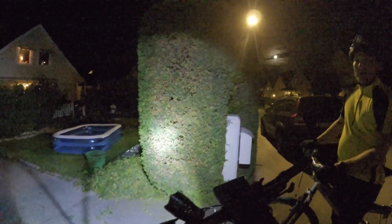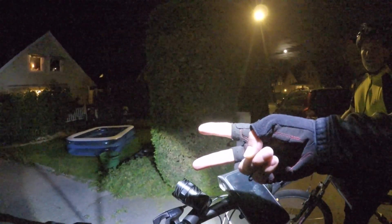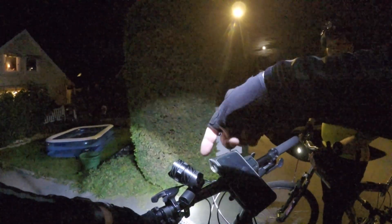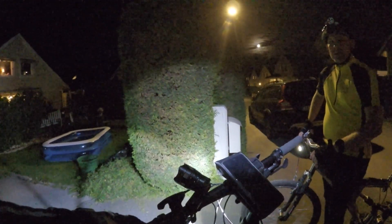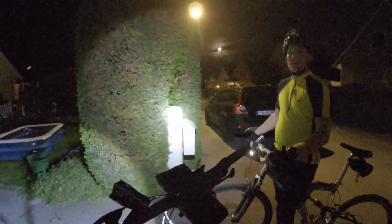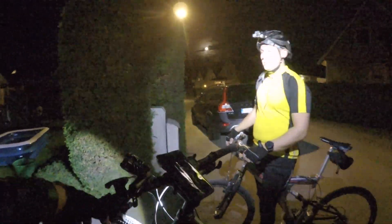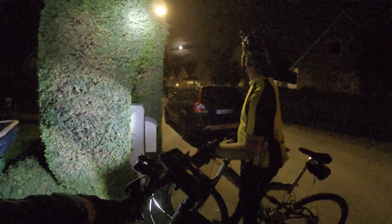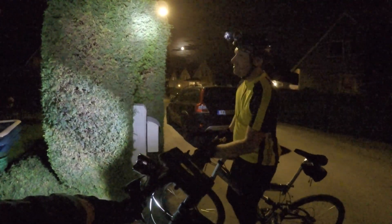That's it for this video. Over and out. Drop a comment down below and let us know what you think of this setup. Bye! Also, it's super fun biking in the dark. We have to redo the test though — it's a full moon tonight. Goodbye!